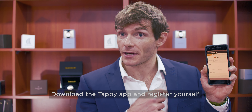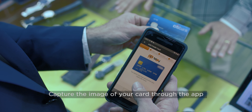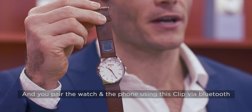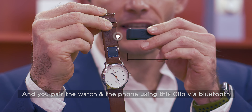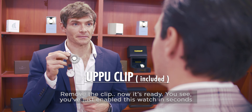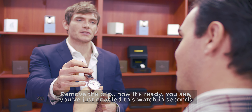This is how it works. Download the Tappy app and register yourself. Capture the image of your card through the app. It'll securely digitize your card. Then you pair the watch and the phone using this clip. Remove the clip. Now it's ready. You've just enabled this watch in seconds.